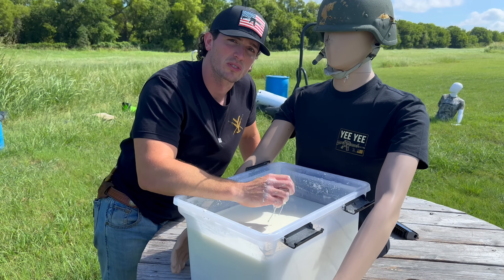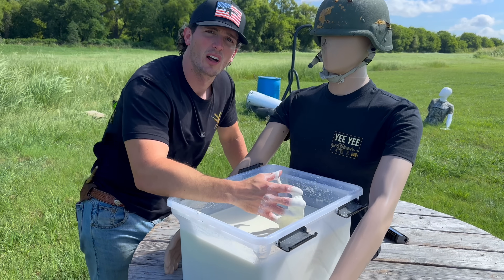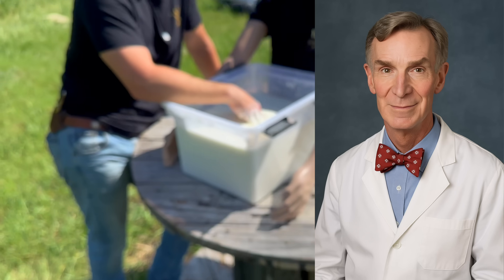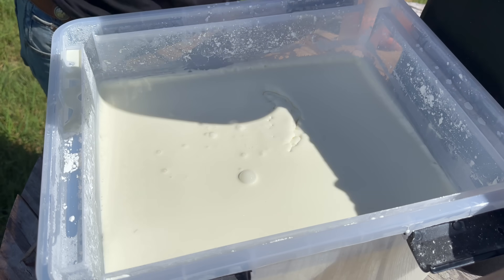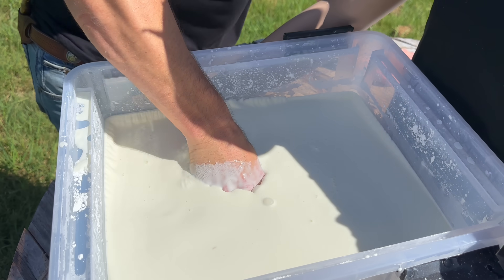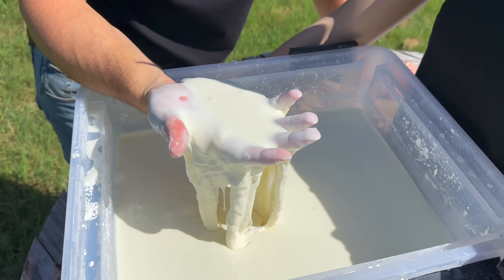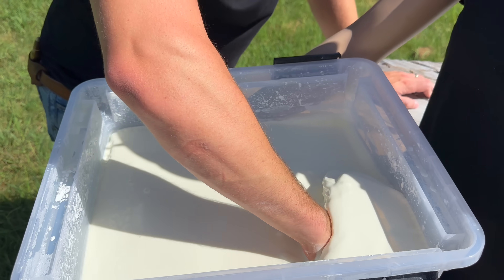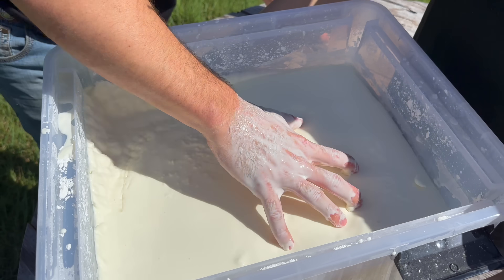In theory, a bullet travels fast. So in theory, it would harden up and become solid and then stop a bullet if it was traveling really fast. Look, it just turned to liquid. Isn't that crazy? So I'll try to grab it and I pull it out and I literally can't pull it out. And then I relax my hand and it just completely turns to liquid. If you put your hand in it and try to pull it out really quick, you can't — it just hardens up. It's like quicksand. How is that real life?